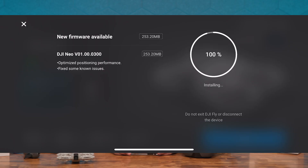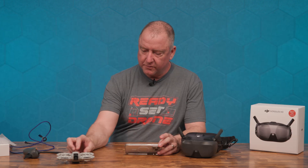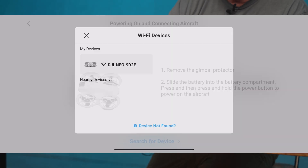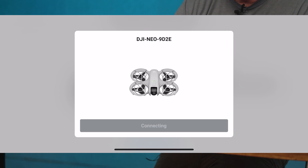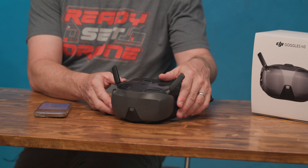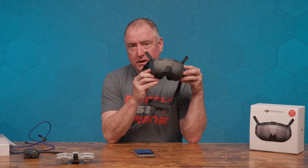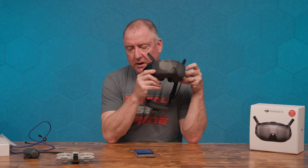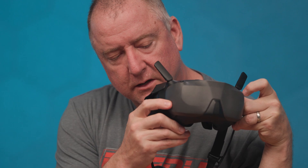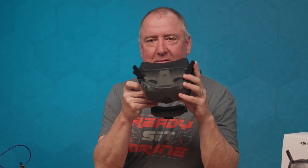It's done updating. Hit connect — connection failed because the drone was off. Selecting mobile device and there it is, connecting. Now binding to the Goggles. One thing to note: you have to push the button slowly once and then hold it down. If you do it too quickly it does the opposite of whatever you want.